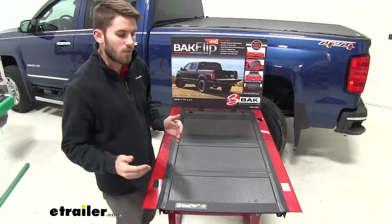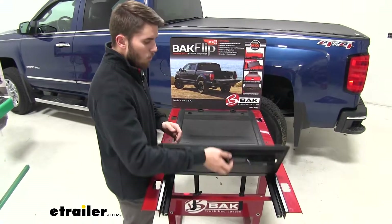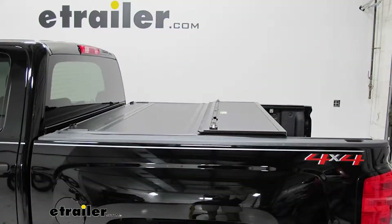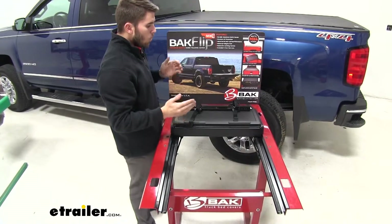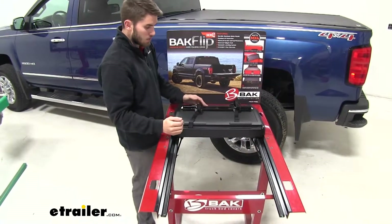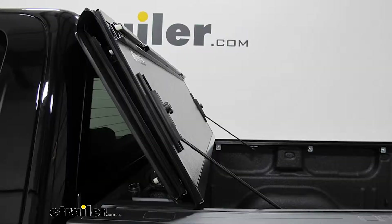Now we're onto the hard fold up covers. With these they're still going to be very durable and provide you with a lot of security. They have individual panels that fold back onto each other. One of the downfalls might be that when you're folding it back more and more it's going to get increasingly heavier, so if you have a height restriction it could get hard to fold it up above your head. You'll either be sacrificing truck bed space with partial access, or with certain covers you can fold all the panels up and rest them against the cab with foam bumpers, but in that case you'll be sacrificing rear window visibility.